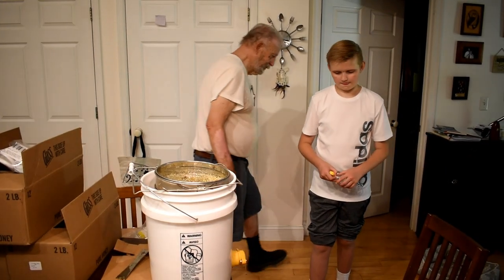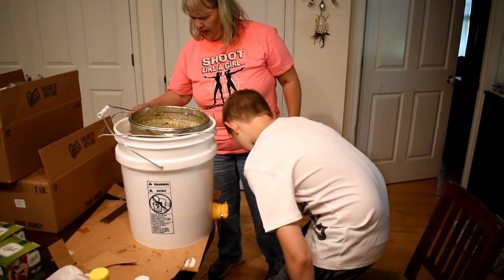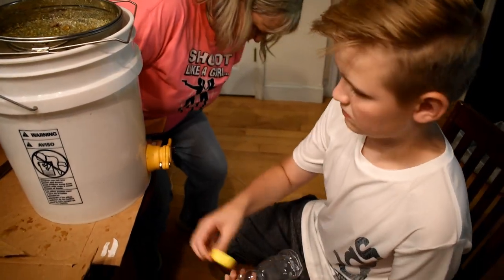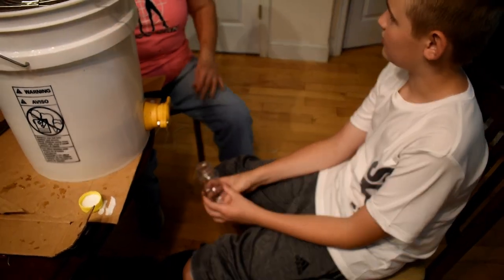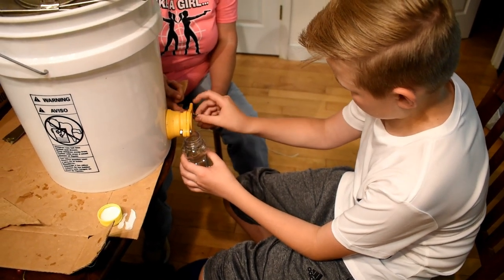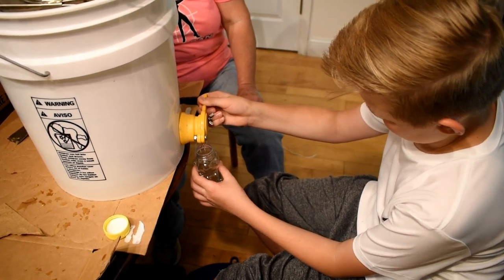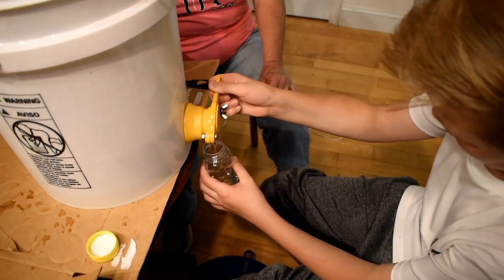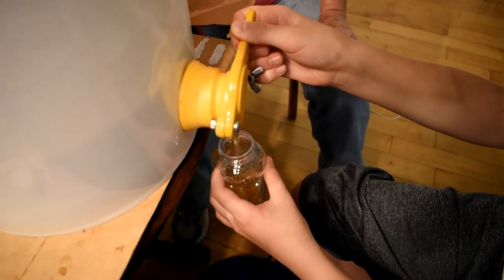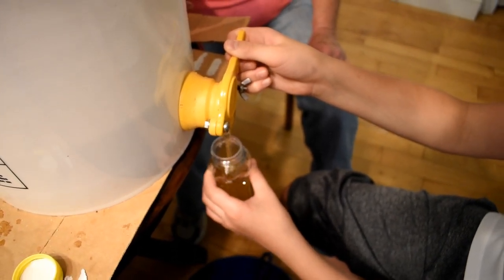We started keeping bees here about seven or eight years ago. Twenty-nine years ago this very month I went outside where I lived in Oregon and stepped on a bee. By the time I got to my kitchen I had blurred vision and my speech was slurring.